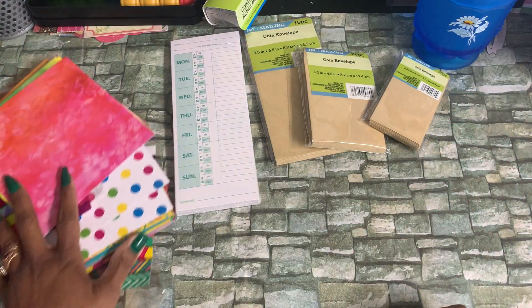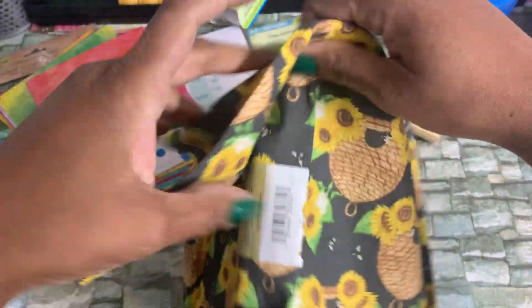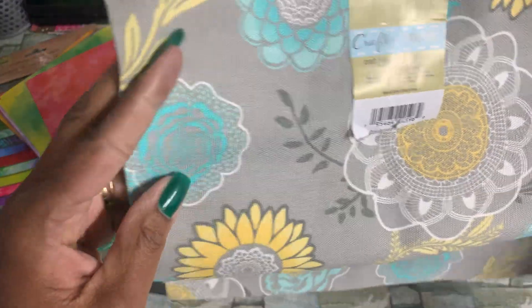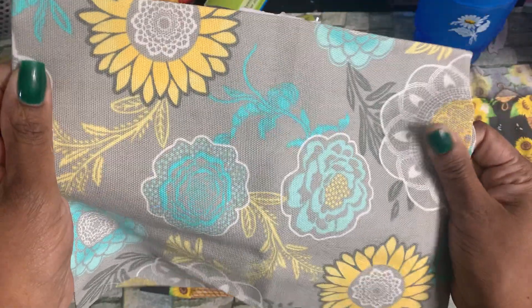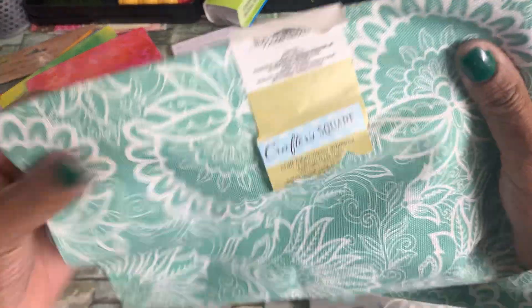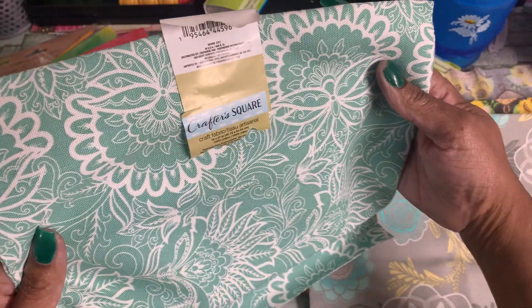Then I picked up some new Crafter Square fabric — 18 by 21 inches. I got this one with the sunflowers and the beehive, and I like to use this fabric for my journal covers. I also picked up this one — love these colors, the gray and the mint green. Really pretty. These came in a coordinating set, so I got those two from that set.